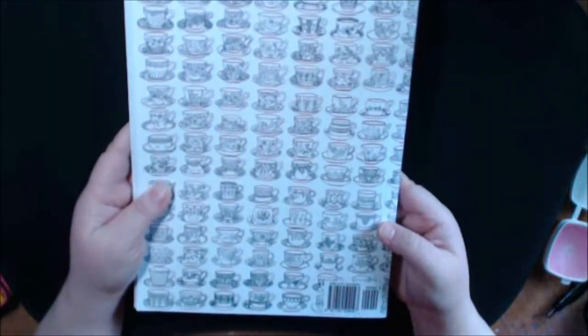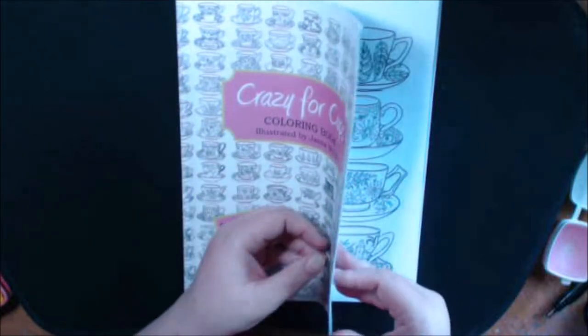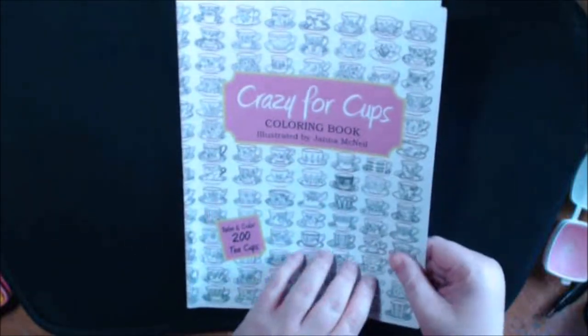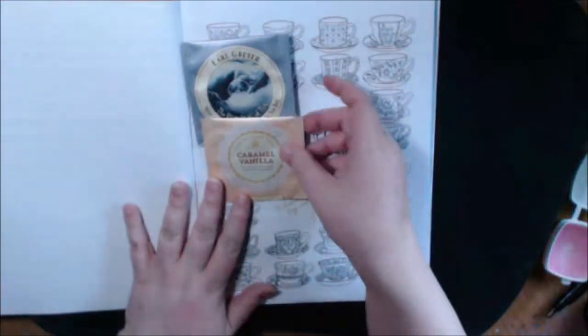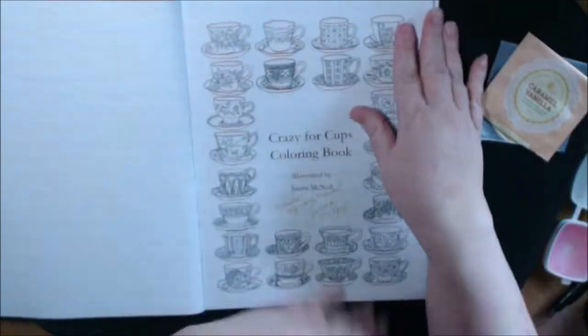Flip it over to the back, the front. Jana was really awesome — she sent some tea, which my daughter already drank half of, and I drank the other one.